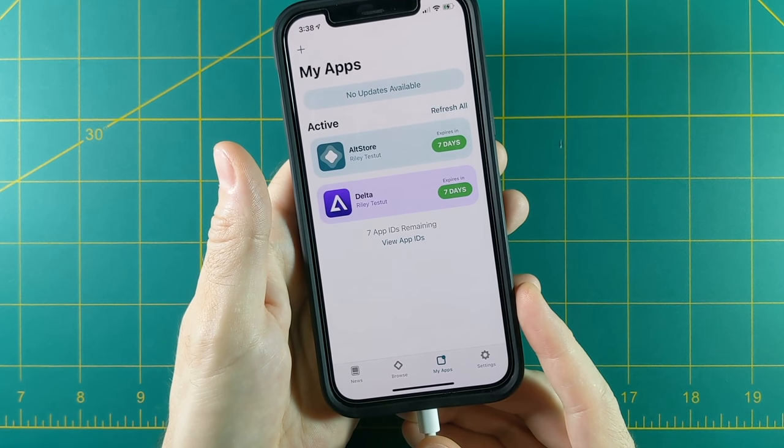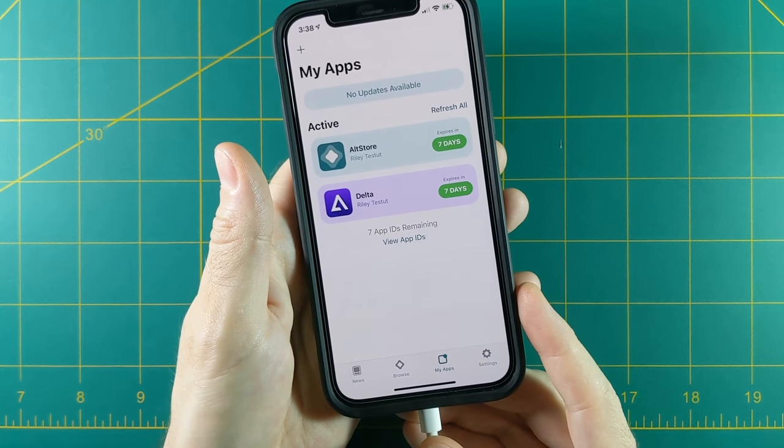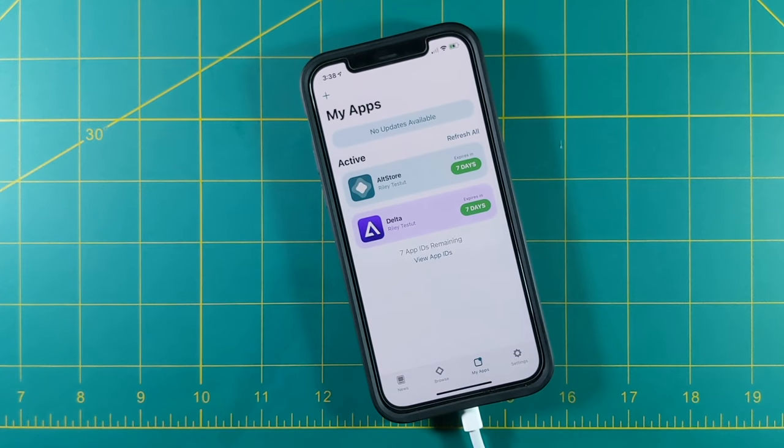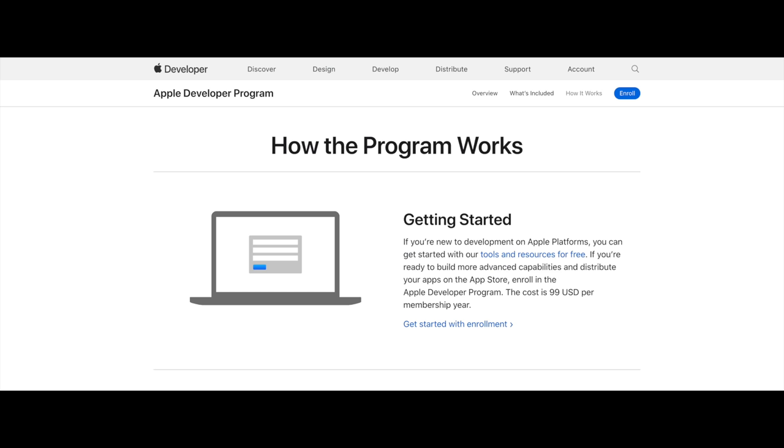You can deactivate apps temporarily and reactivate them as needed. If you don't want these limitations, you can pay to enroll in the Apple Developer Program — this costs $100 a year but gives you no limitations on your apps and no need to refresh every seven days. Personally, I don't think it's worth $100 a year just to sideload my own apps. So in this video, we're going to keep to the limitations set in place with a free account.